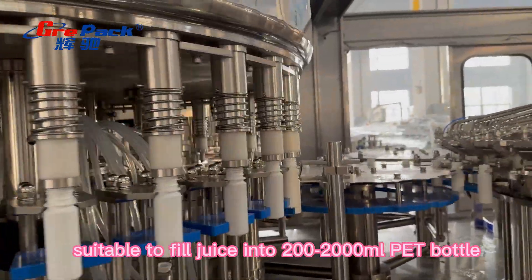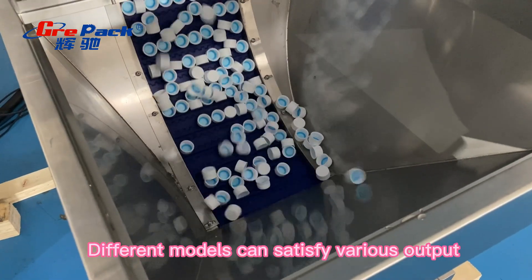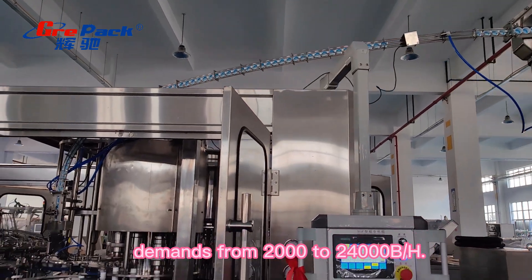Suitable to fill juice into 200–2000 mL PET bottles. Different models can satisfy various output demands, from 2,000 to 24,000 BPH each.